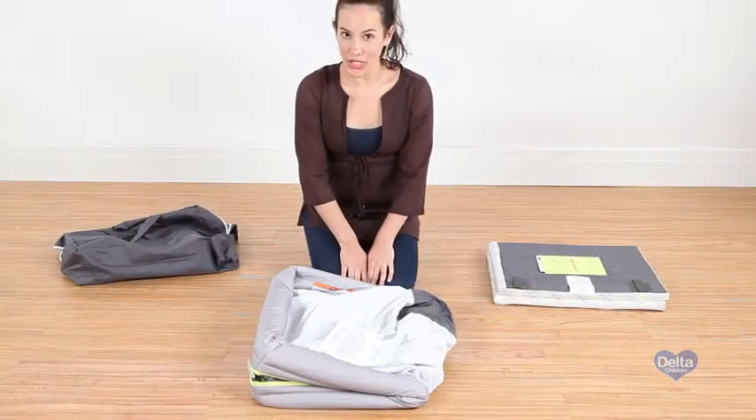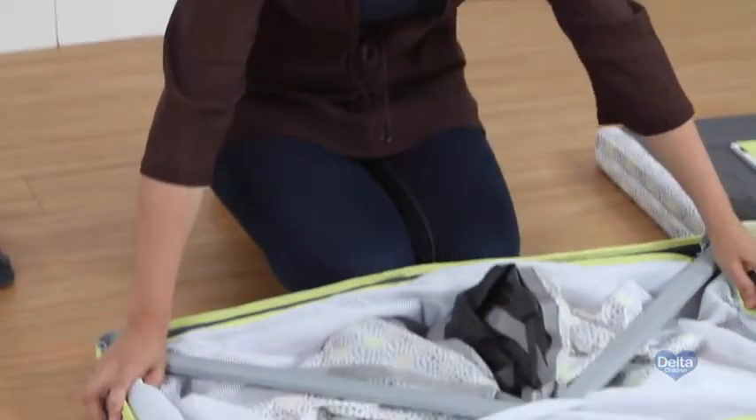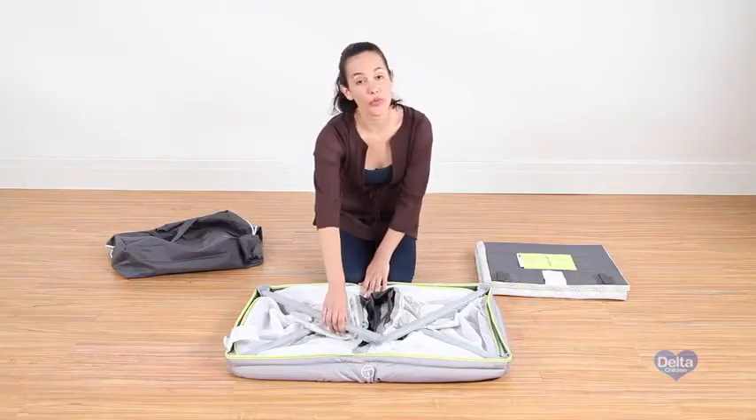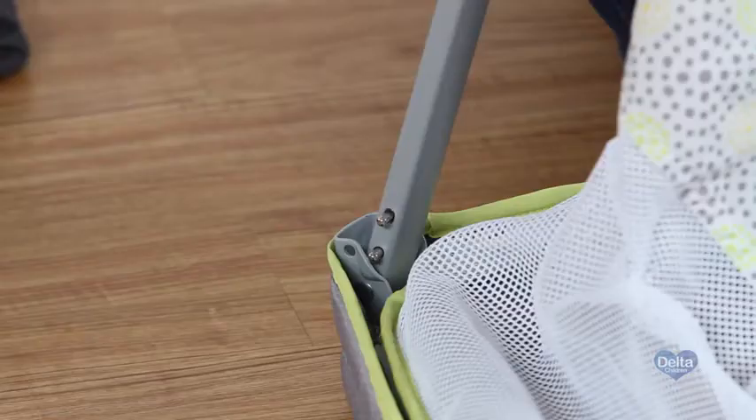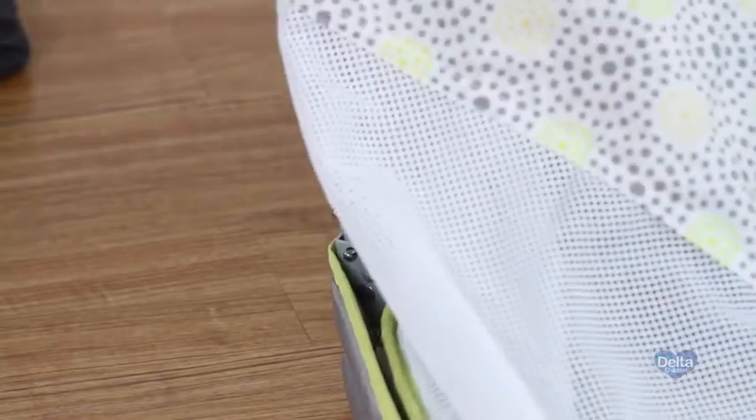Now what we're gonna do is unfold the frame. Next we're going to pull each leg of the frame, and you want to make sure that they click so you know that they're secure.